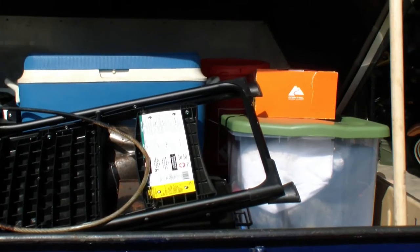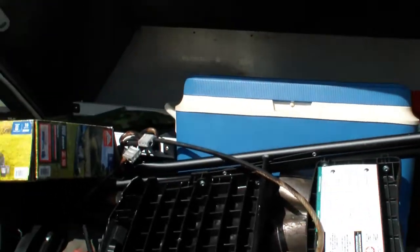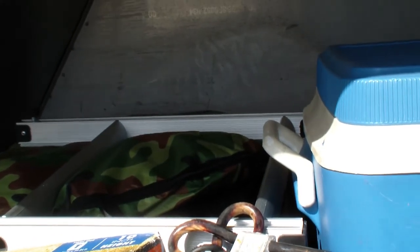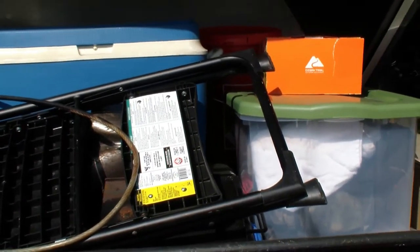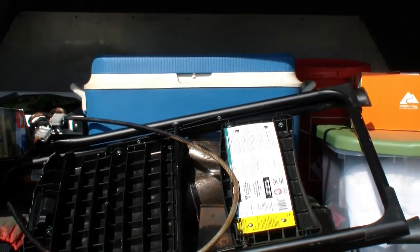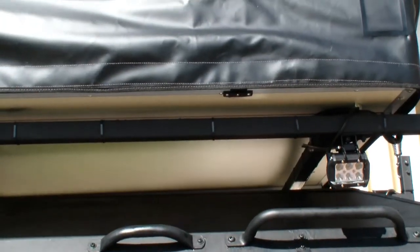It's also got bathroom supplies and that little camouflage thing there is an outhouse/shower slash bathroom tent. These things hold a lot of stuff — so if you're looking to go off-roading, these trailers have the capacity to carry whatever you need.